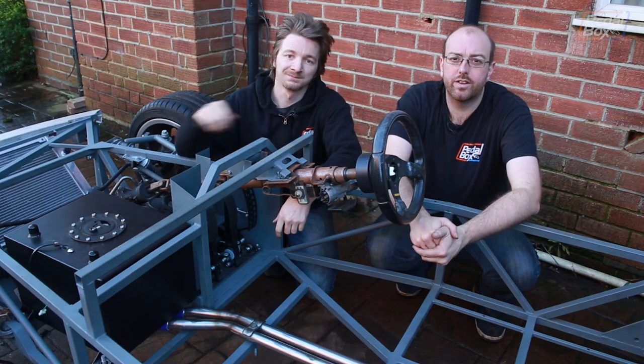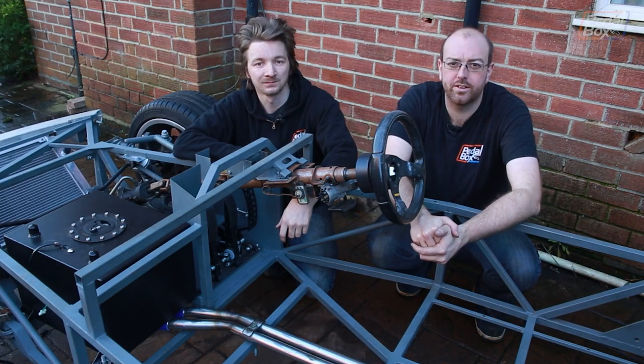This time on PedalBox we fit our fuel tank and we're finishing up the radiator install, plumbing in some of the coolant lines.